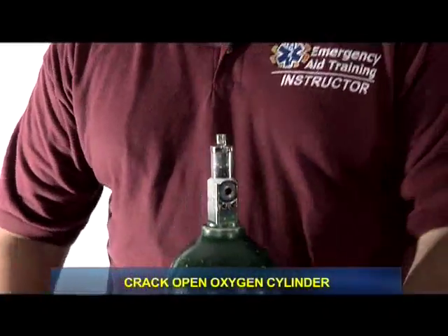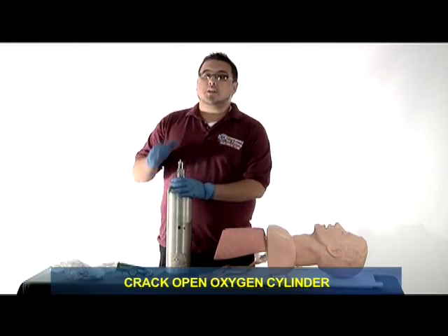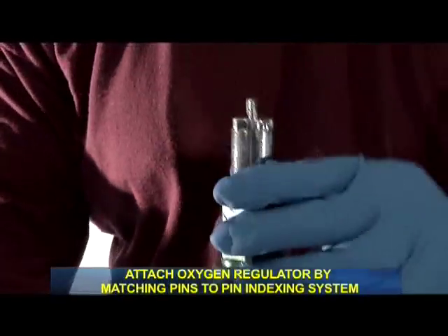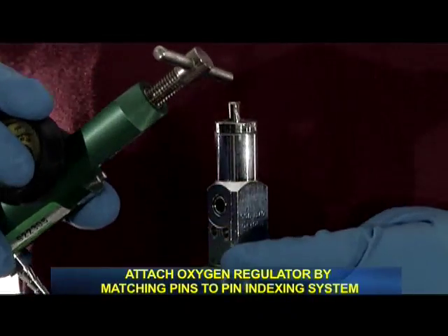I have my BSI. I'm going to crack open the cylinder by slowly opening and reclosing the valve to make sure that any dirt particles or other possible contaminants do not enter the oxygen flow. I will attach the regulator to the cylinder by lining up the pins to the pin indexing system.